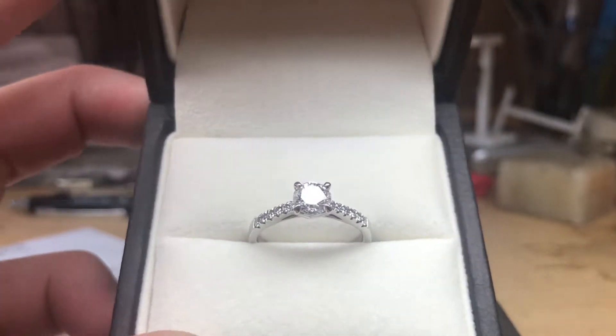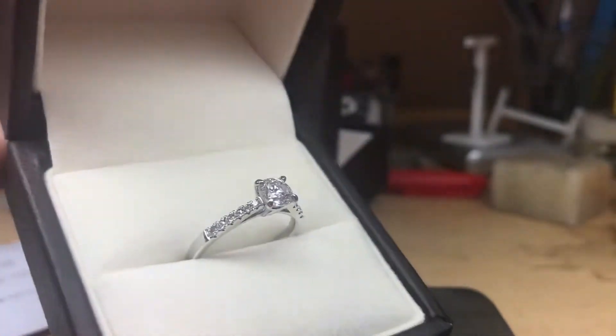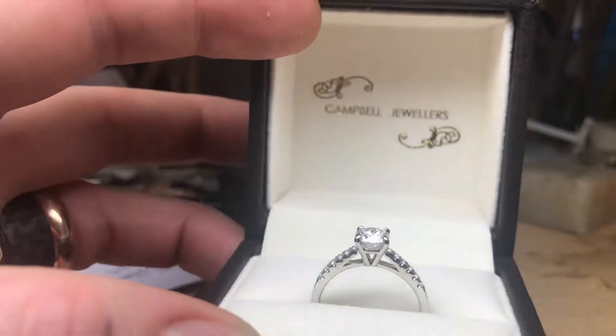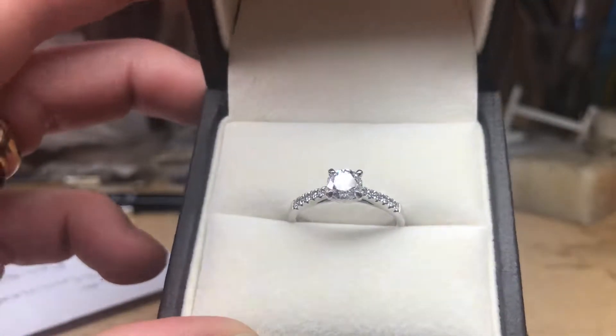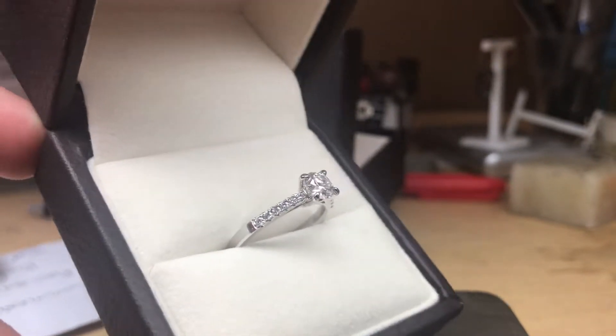This is one of our classic solitaires. It's made in 18 karat white gold. We also make it in yellow gold, rose gold, platinum — whatever metal really you're after. We can custom make a design where we do half white, half rose, and various other options.